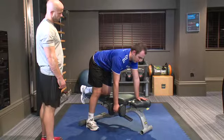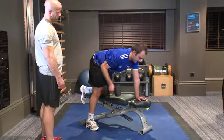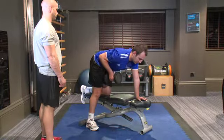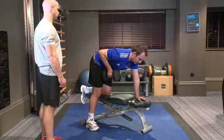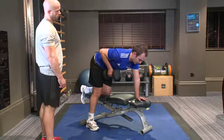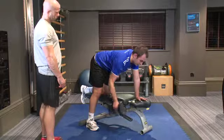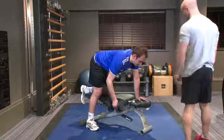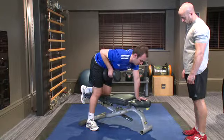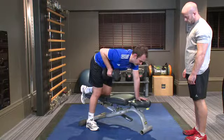For the exercise, pull the dumbbell up towards you keeping the elbow brushing past the side. Breathe in on the way down and out on the exertion as you pull up. From the front you'll see there's no rocking from side to side — the upper body is completely stable, the neutral spine is maintained throughout, and the elbow is brushing past the side.